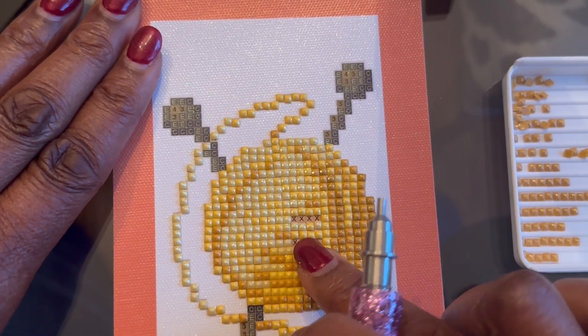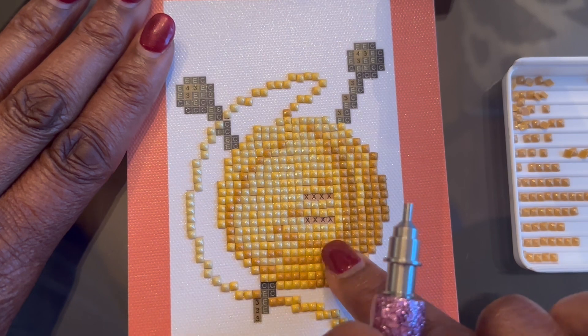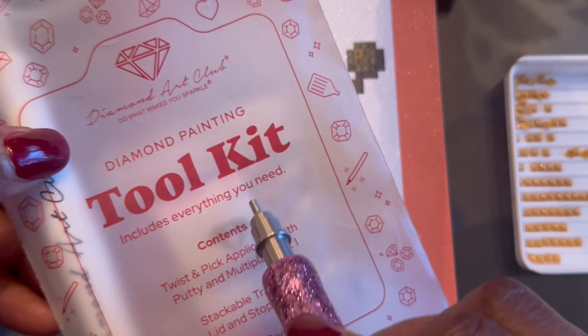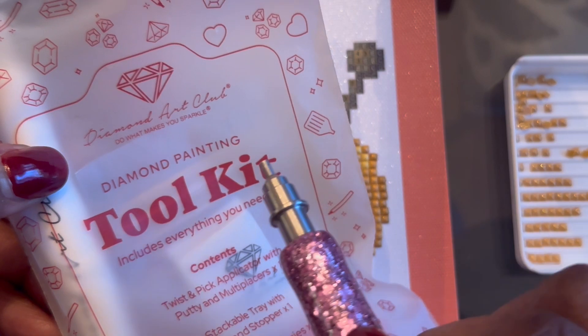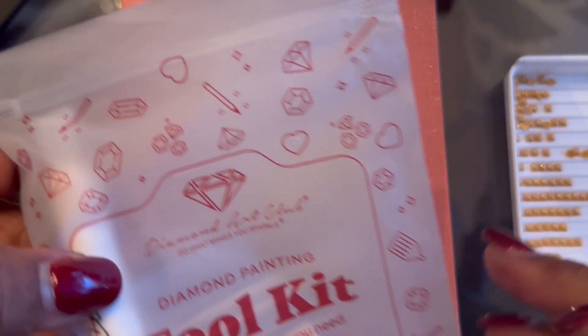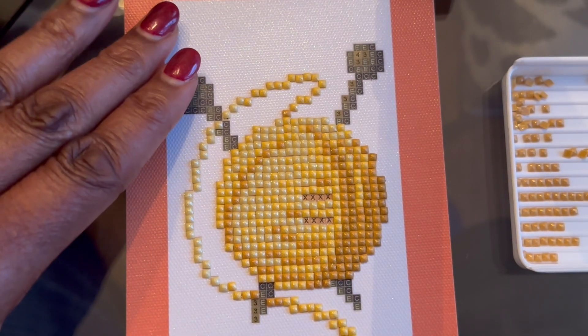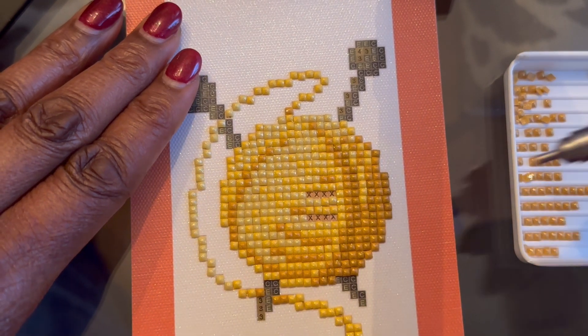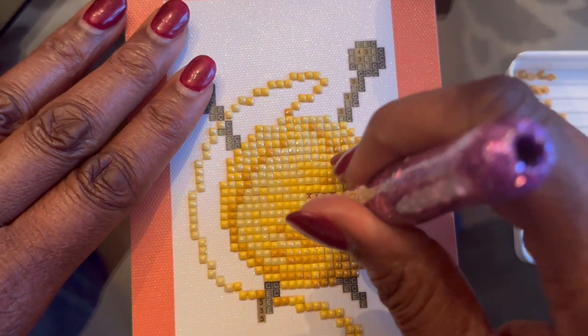Got a few more of this color to do before we finish it up. I wanted to make sure you know — the word you need to say is 'kit,' K-I-T. The word 'kit' needs to be in your comment for the giveaway; it lets them know you want to be a part of it. Make sure the word kit is in your comment.